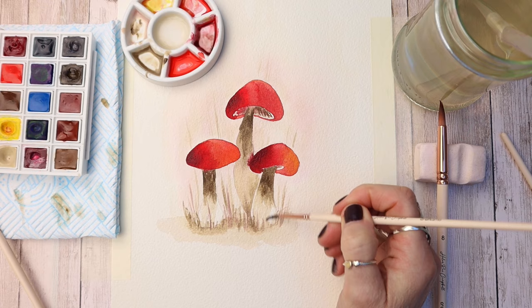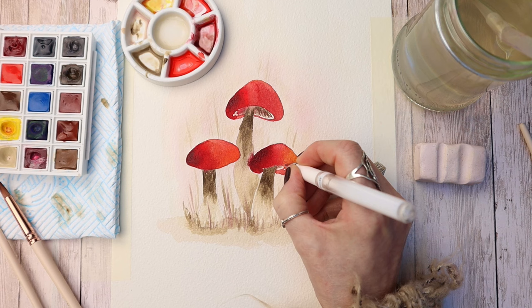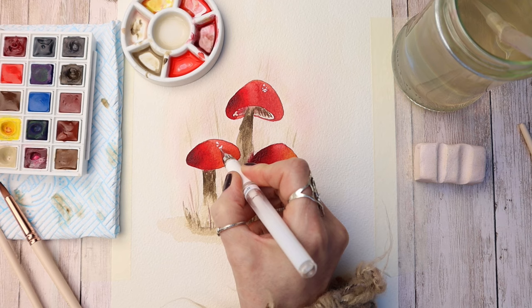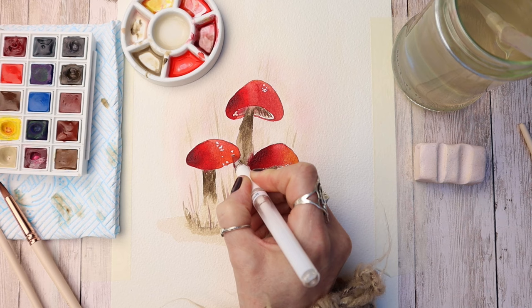I'm using a white gel pen to add the pattern on the top of the mushrooms, using a wiggly motion. Make sure that your paint is dry and just randomly place these little dots and shapes on the top section of your toadstools or mushrooms — just randomly placing them, no rhyme or reason.